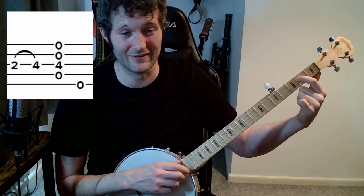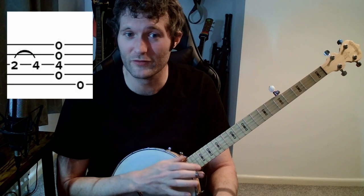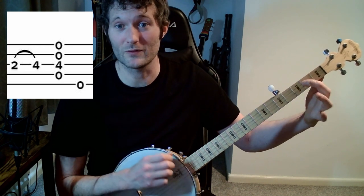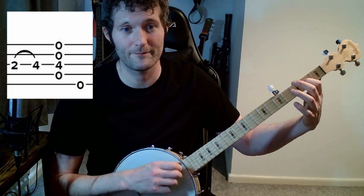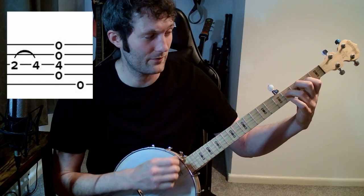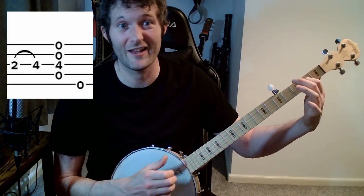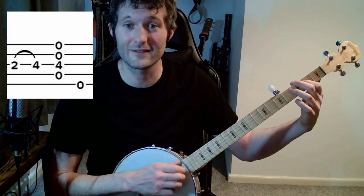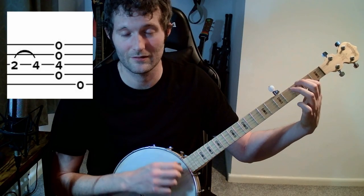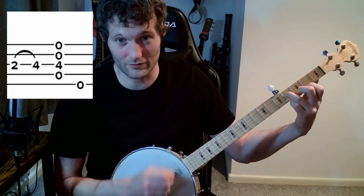Second fret of that G string — hit it with a nice big right-hand motion as usual. The thumb lands, the thumb comes off — even if you're not plucking, the thumb comes off. Then second fret, hammer on to the fourth fret. Hit, hammer — and the right hand comes up at the same time as the hammer-on. Then keeping that finger on: all, pluck. It's the same pattern as before — hit, hammer, all, pluck.